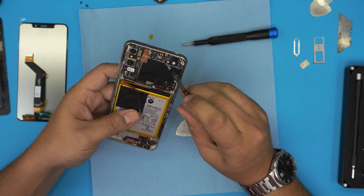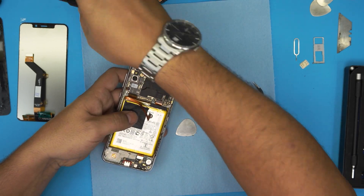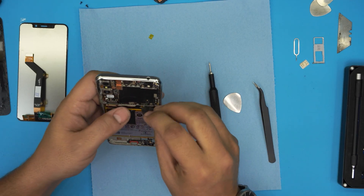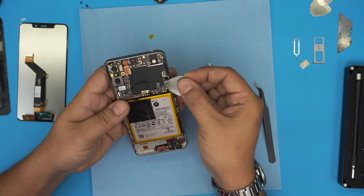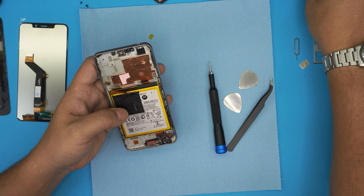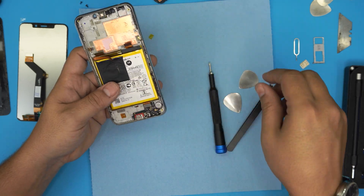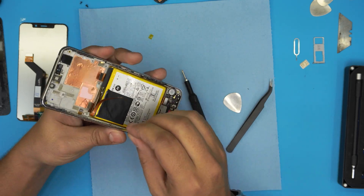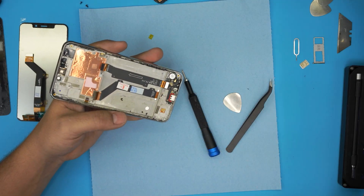Now remove two screws from here. Then lift up the motherboard from the side — it doesn't matter which side you start — jack it underneath, bring it up, pull out the motherboard, and set it to one side. Be careful not to overheat it. The headphones can stay right there. For the battery, put something underneath and lift it up from two or three sides — there's adhesive on it. Once the battery is removed, put it to one side.